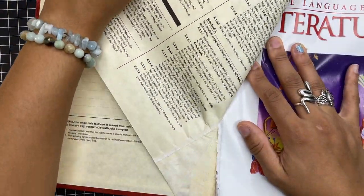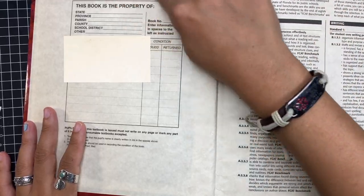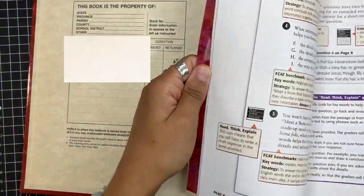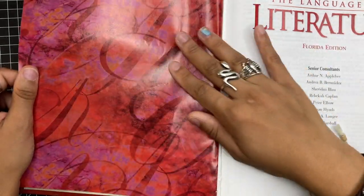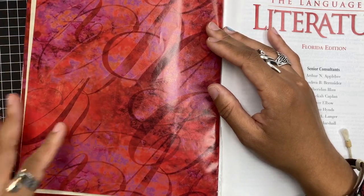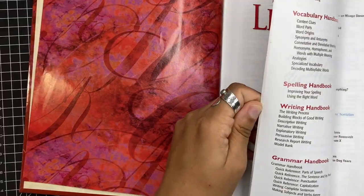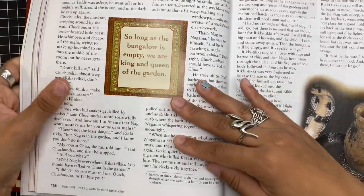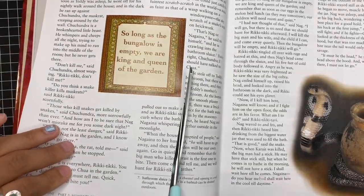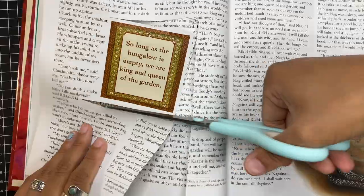If you want some vintage style background paper, this would be perfect — maybe cut this out and use it as the background like I do in my journal spreads. It's very vintage looking, almost tea-dyed. You can collect wallpapers or scrapbook papers — look through the book and see if there's any other design wallpapers you like and collect them. Maybe you want to cut this out and turn it into a frame.